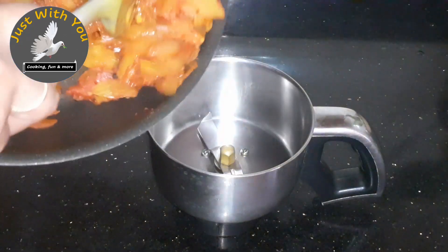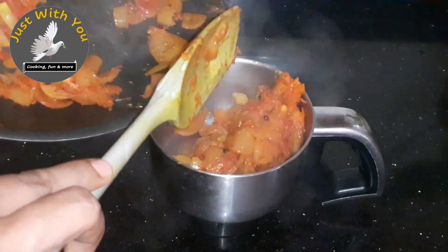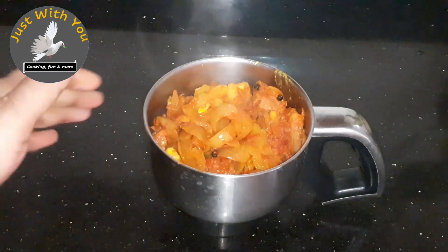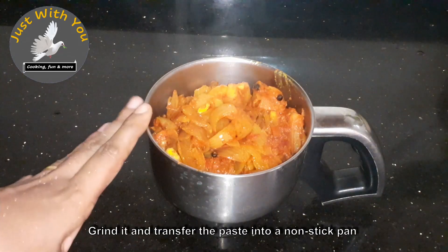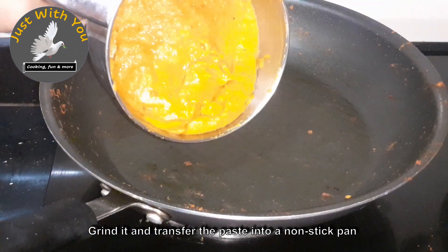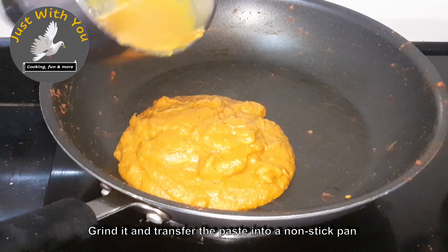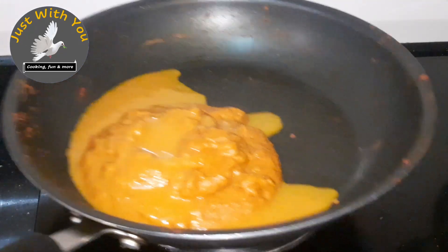I will mix it up in the jar. If you are using that, I will spray it in the jar. If you are using the jar, it will be very soft. I am going to cook it in the same pan, mixing in two tablespoons.